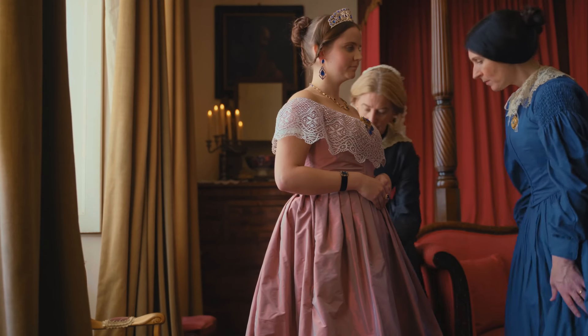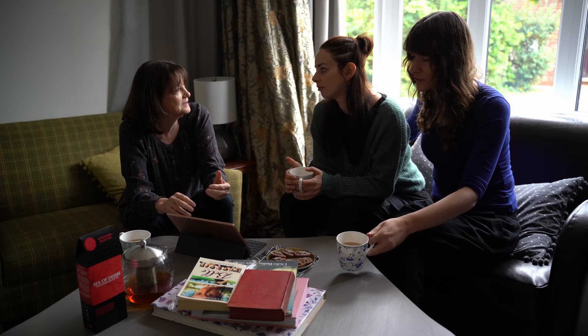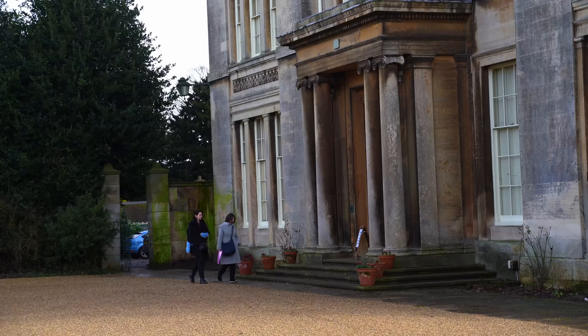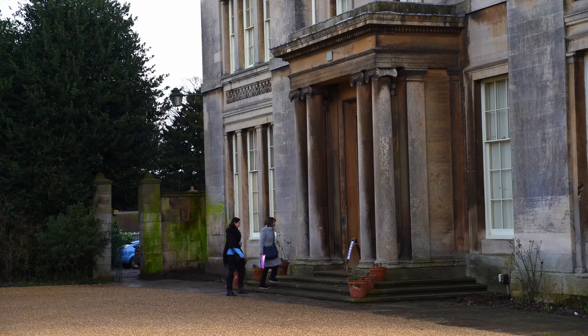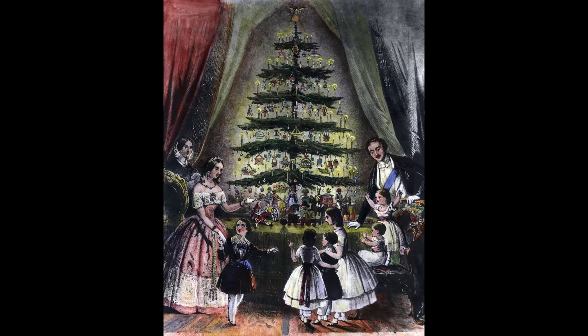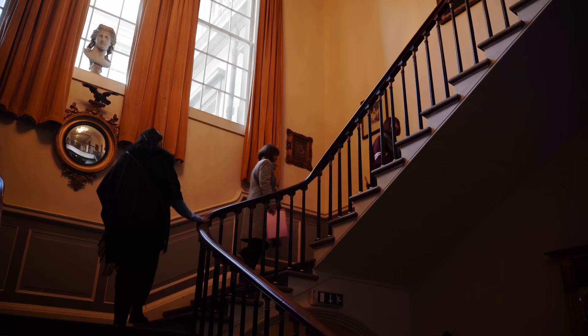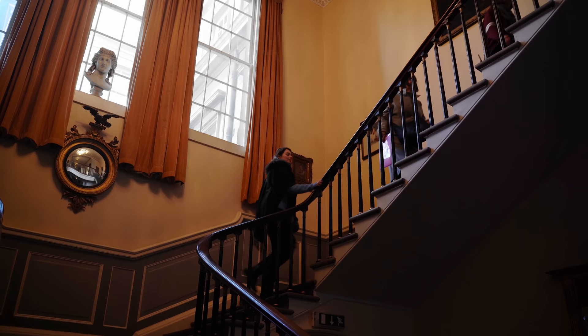The research behind each outfit recreation usually involves a great many books and, where possible, museum and gallery visits too. To recreate Queen Victoria's gown from the 1848 article in the Illustrated London News, we found a beautiful silk gown of a similar date and style in the costume collection of Normanby Hall in North Lincolnshire.